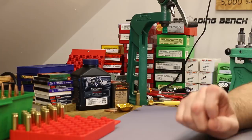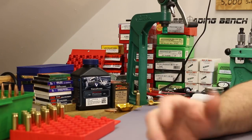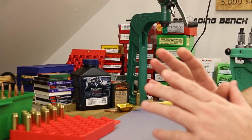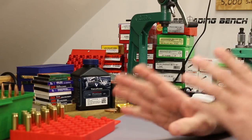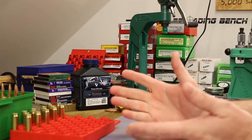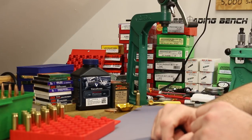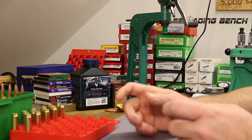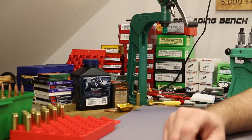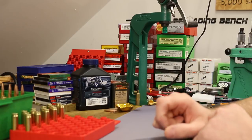What you just saw are the hang fires we experienced in our last video, and we actually had two complete misfires. The purpose of today's video is to investigate these hang fires and see if there's anything we can do to eliminate them. We got lucky with those two misfires because they gave us some rounds to tear apart so we could see exactly what was going on.